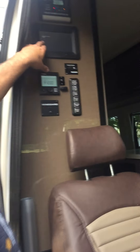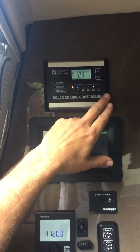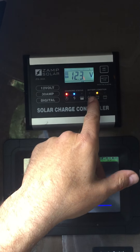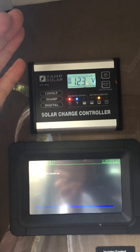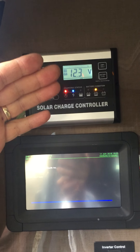Once you have that on, the display will come on here — the LCD display for the control panel. You'll be able to see your solar charging where you're at. This is empty, this is halfway full, and this is completely full. The solar on top gives you an automatic partial trickle charge, but it's usually only enough to run the refrigerator.